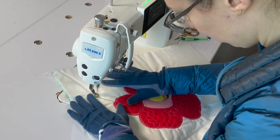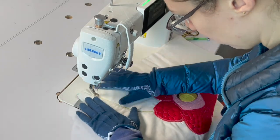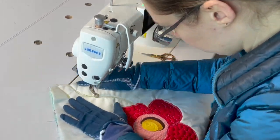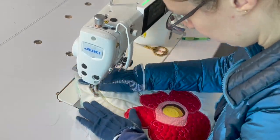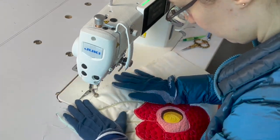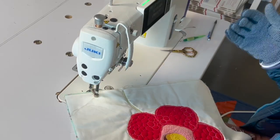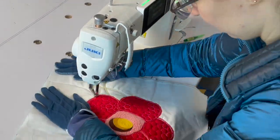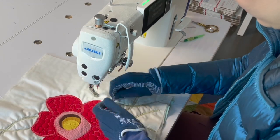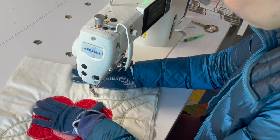Then we will fill in the rest of the background with a loopy meander indicating the rest of the jungle brush around this large flower. I'm now going to fill in the remainder of this background with a loopy meander. I'm using the same green variegated thread that I used for the vines to create an interesting but cohesive look throughout the cream background of this block.